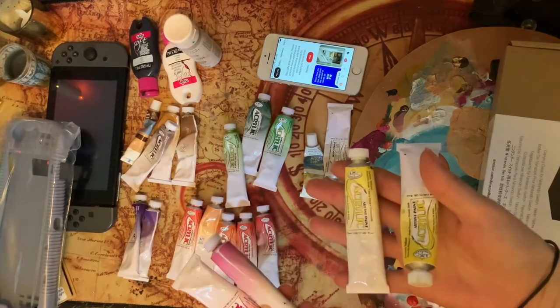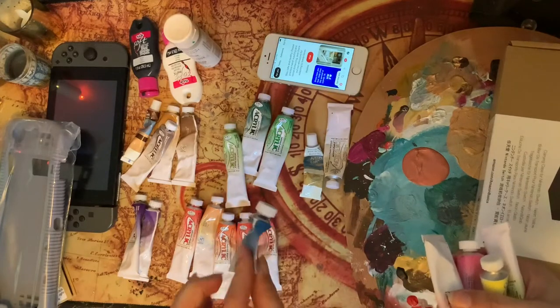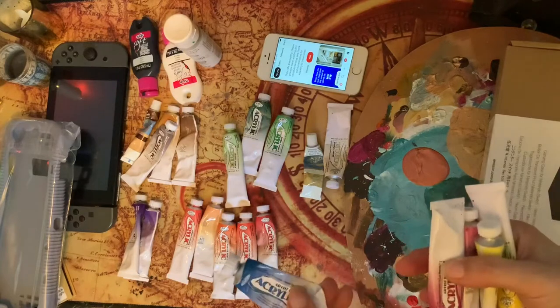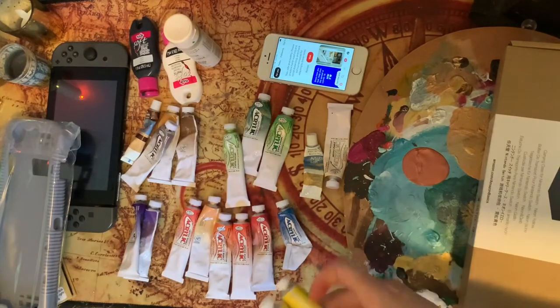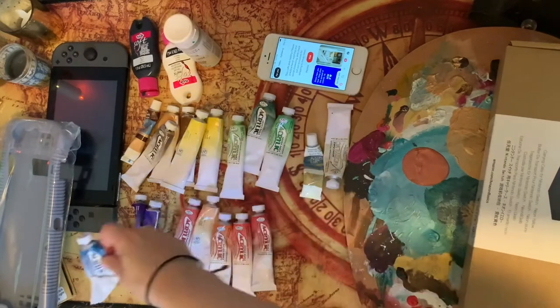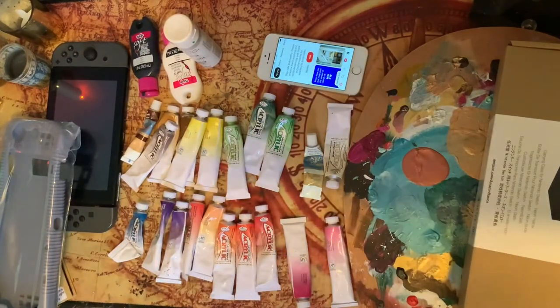I've got what looks like one blue here, and I don't think that's enough for what I need to do. I was thinking of doing a Mary Blair slash Animal Crossing type thing, and I really need as many colors as I can find, so I'm going to have to keep looking.